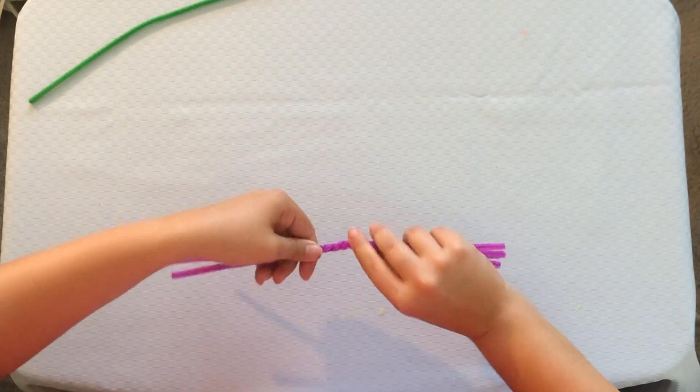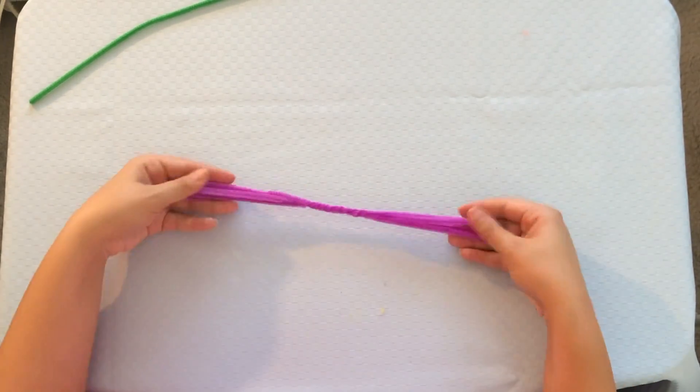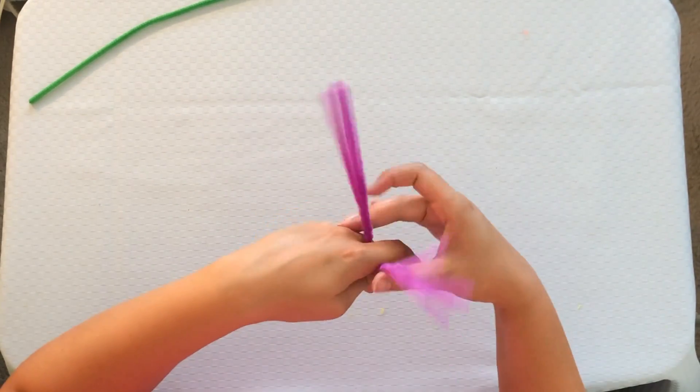And that's the end of our first craft. The second craft we are going to be doing is flower rings. For this craft, you are going to need four pieces of your favorite color pipe cleaners, and one green one. The first thing you are going to do is line up your four pipe cleaners evenly, just like this. Now, in the center, you're going to twist so they're all sticking together nicely. Now we're going to put it around our finger.